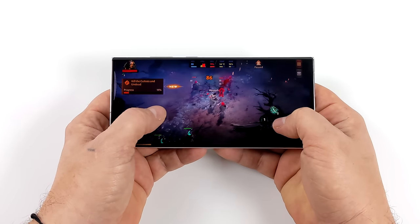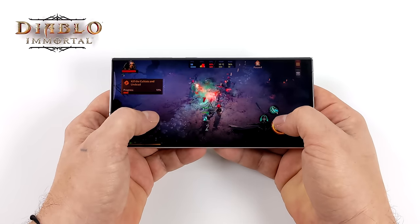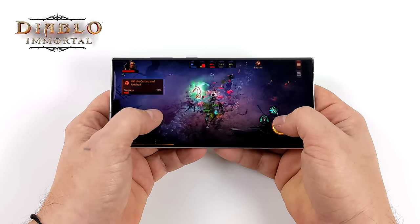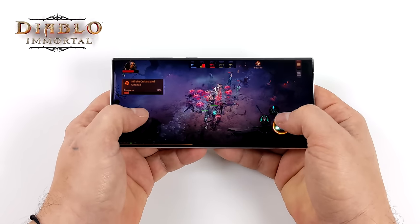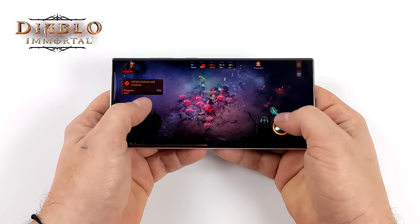First on the list we've got Diablo Immortal. This game runs great on a lot of different devices, and right now we're at very high settings, 60 FPS. Unfortunately, at the time of making this video, we can't go up to the epic settings — it's just grayed out — but I'm sure it'll be unlocked for this device later down the road.